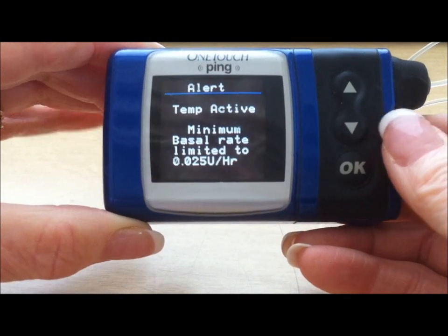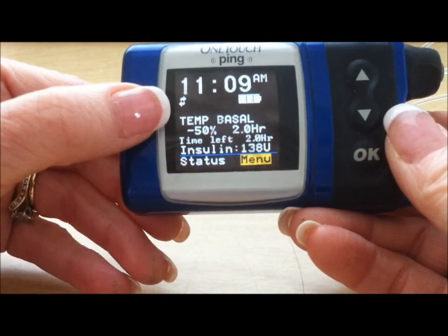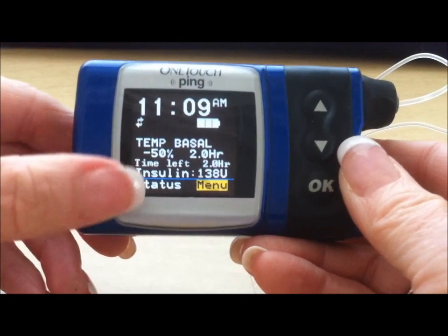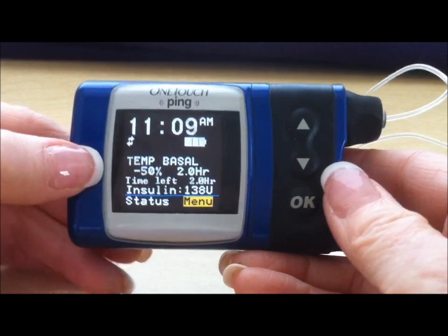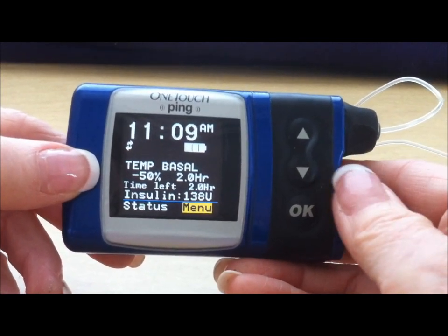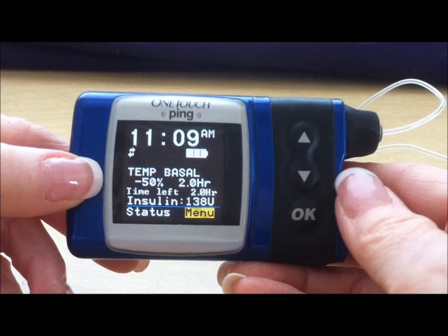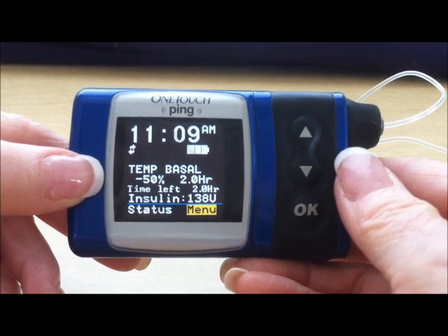It reminds you that there's a minimum limited rate. When you go to your main menu, it will say there's a temp basal of minus 50% for two hours and that there are still two hours left in this temporary basal rate. The convenient thing about a temporary basal rate is this two-hour timeframe will continue to count down, and at the end of that two hours it will kick back into your regular, normal, usual amount of basal rate.